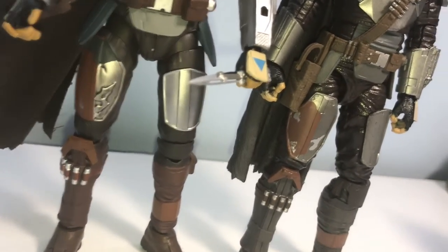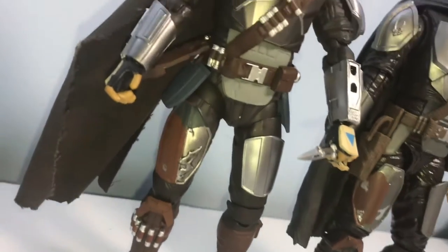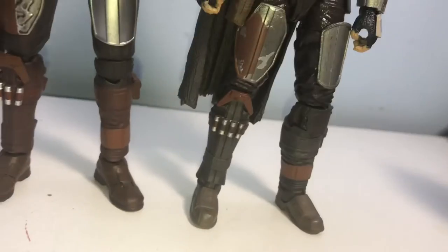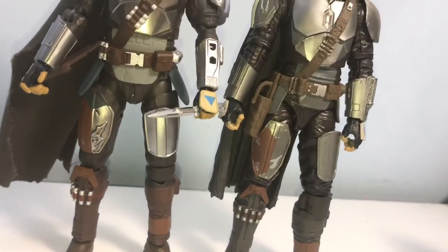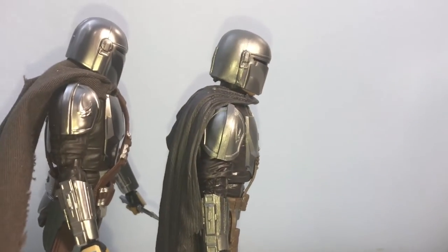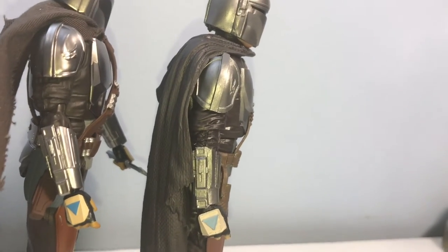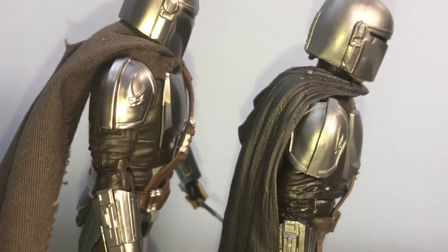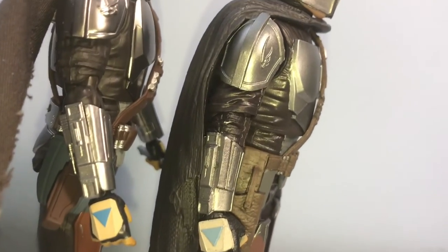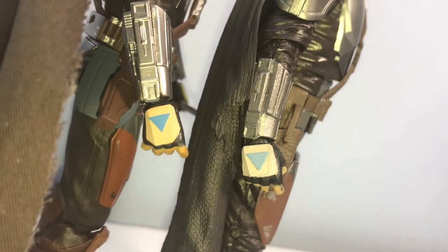For the legs, I feel like I like the SH Figuarts a little bit better. On the left thigh pad there's more detailing compared to the Black Series. The shins look good on both — I can't lie, I like both of them. And if you remember my Figuarts review, I'm not a fan of cloth capes at all, so I definitely prefer the hard plastic cape.